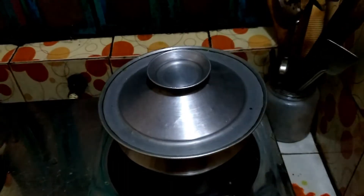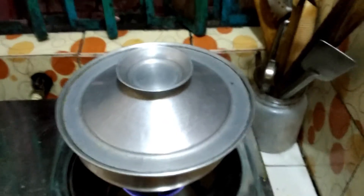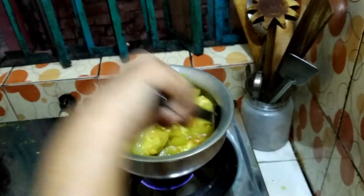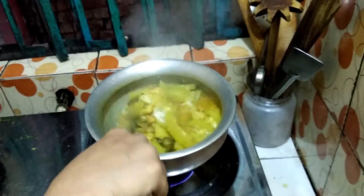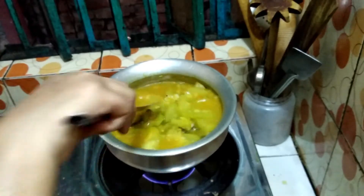I cover the dish for a minimum of 10 minutes. After 10 minutes I open the lid. You can see the bottle gourd is somewhat boiled, so I add some more water to let it properly boil.